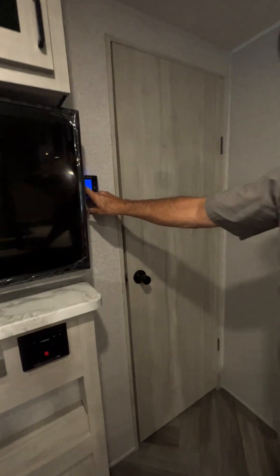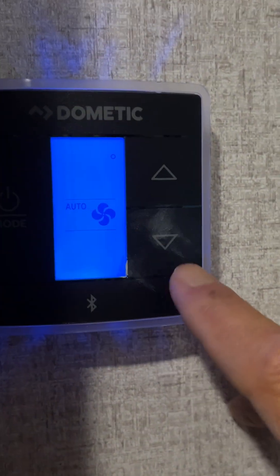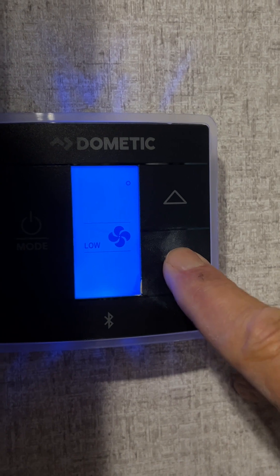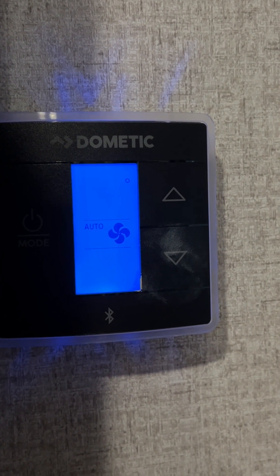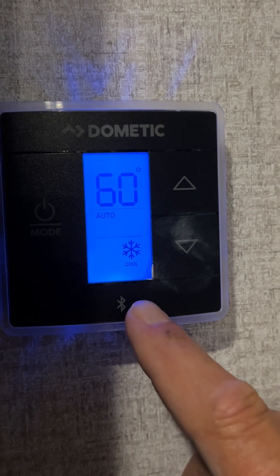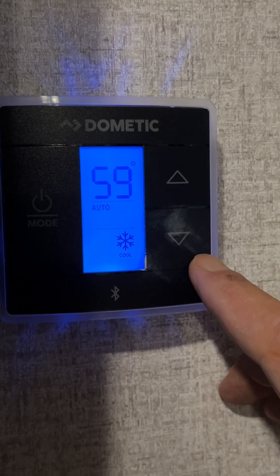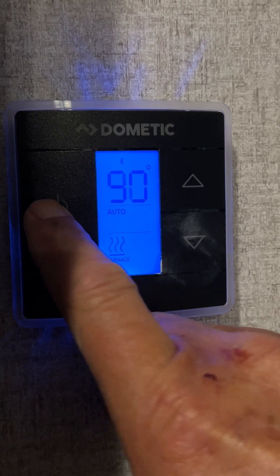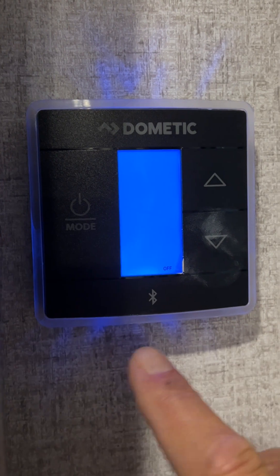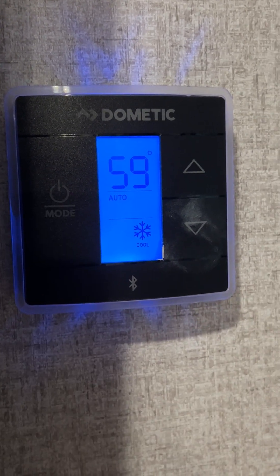We're going to come up to the thermostat. It gives you your fan speed — auto, high, low — and you always run either one of the appliances in the auto position. Hit the mode button and it shows you the little snowflake in the lower right-hand corner — dial your temperature down for cooling. Hit mode again and it has furnace in the lower left-hand corner. Hit mode one more time and it says off in the lower right-hand corner.